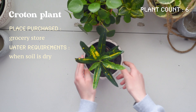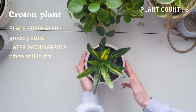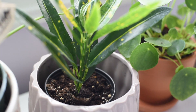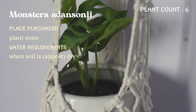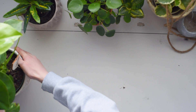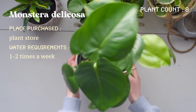Here's a croton plant — I don't know much about these. This one was also from a grocery store, but I've just been watering it whenever the soil is dry and to be honest it's been doing pretty good. And then here I have a monstera adansonii, which is a hanging plant — I really like this one.